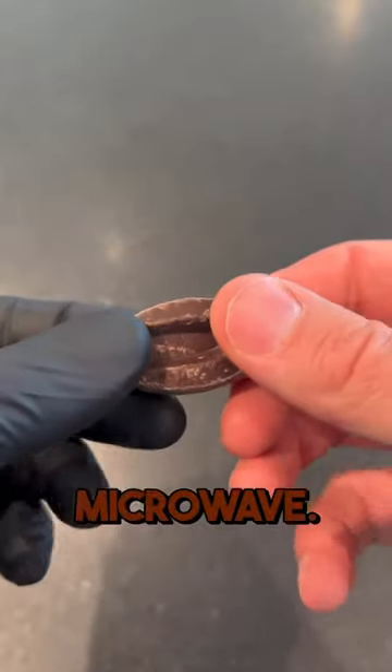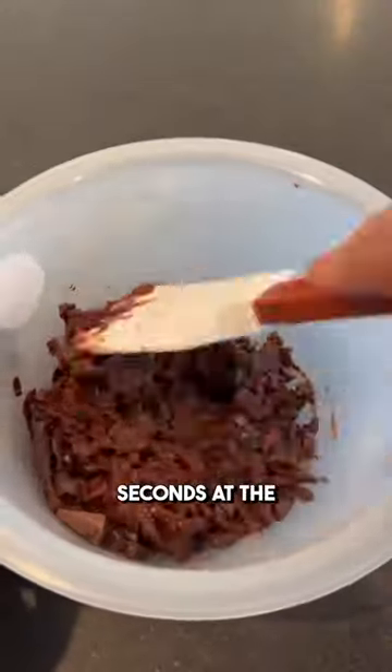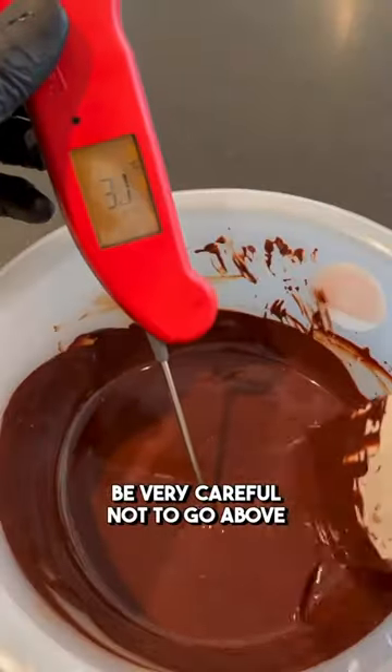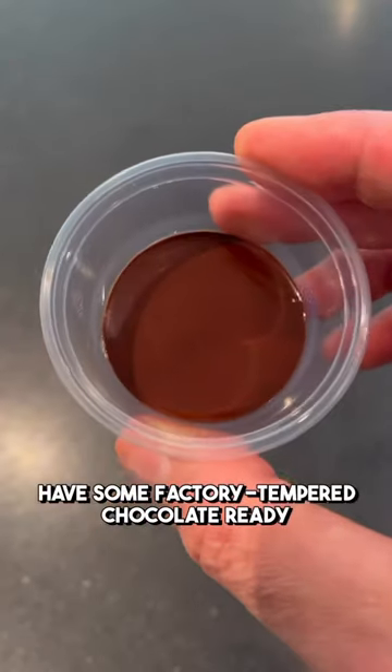Number three: the microwave. Chop some fresh chocolate and put it in the microwave 30 seconds at a time, making sure you stir in between each time. Be very careful not to go above 34 degrees Celsius and you will have some factory-tempered chocolate ready to go.